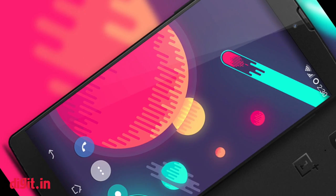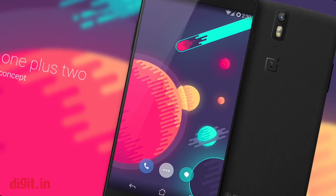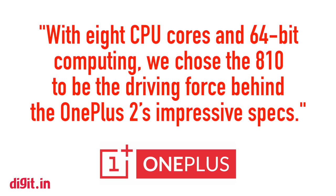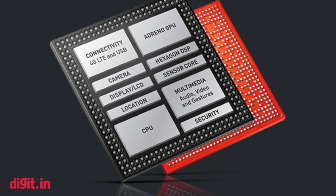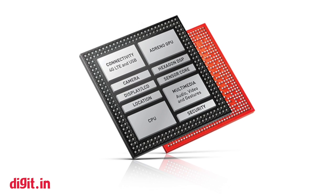Confirming the rumored specifications, OnePlus has announced that its upcoming OnePlus 2 will run on the Qualcomm Snapdragon 810 SoC. Although the Snapdragon 810 has faced heating issues in the past, OnePlus has stated that it has worked closely with Qualcomm to come up with an improved version.